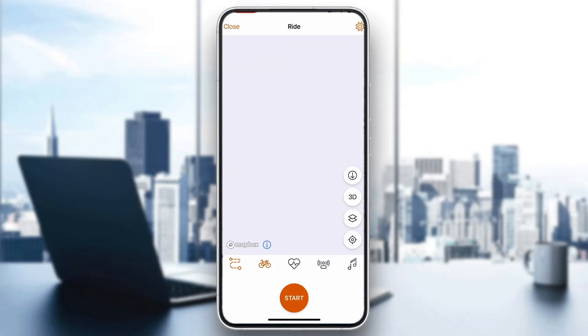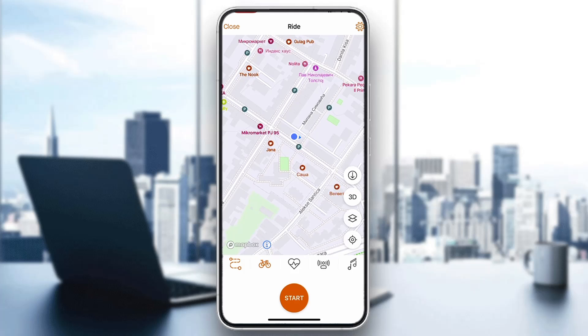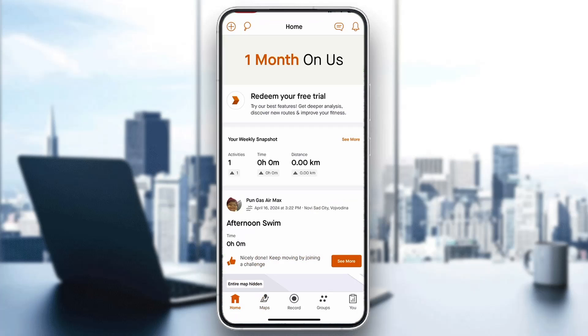If you use it via the record option, you can turn off your internet and then click the start button. It's going to track your progress, but it's not going to sync your maps or load anything that requires internet. It's only going to follow your route and show you where you have been until you get to an internet connection again — then it's going to load everything up and sync it. Basically, you can just start it normally and it will not require internet, but you won't be able to use any features.